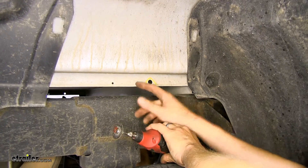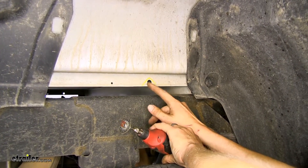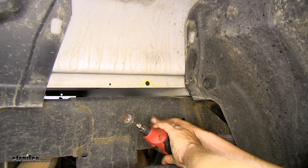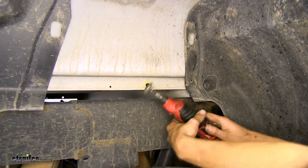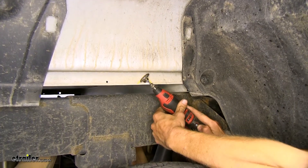Now on our passenger side, I went ahead and made the mark around the large diameter hole in our bed flange right here that we'll need to trim out. You can cut this out with a grinder, a cutoff wheel, a rotary tool, or possibly even a pair of tin snips — though it is a little thick so you'll need a good pair. I'm going to use a rotary tool.